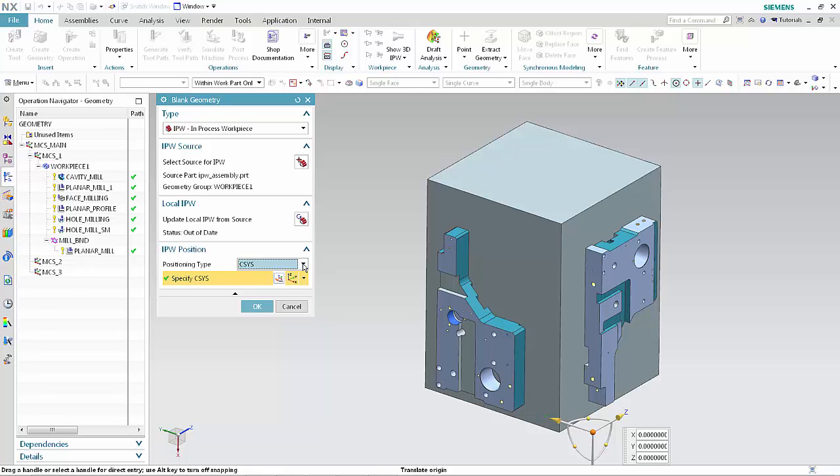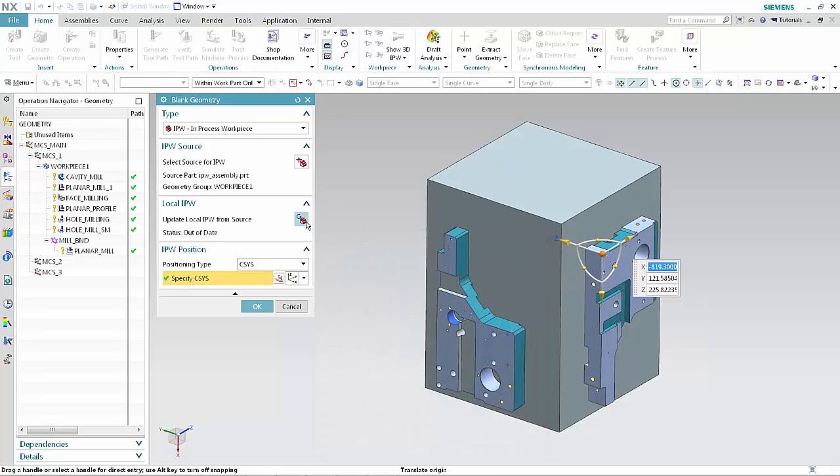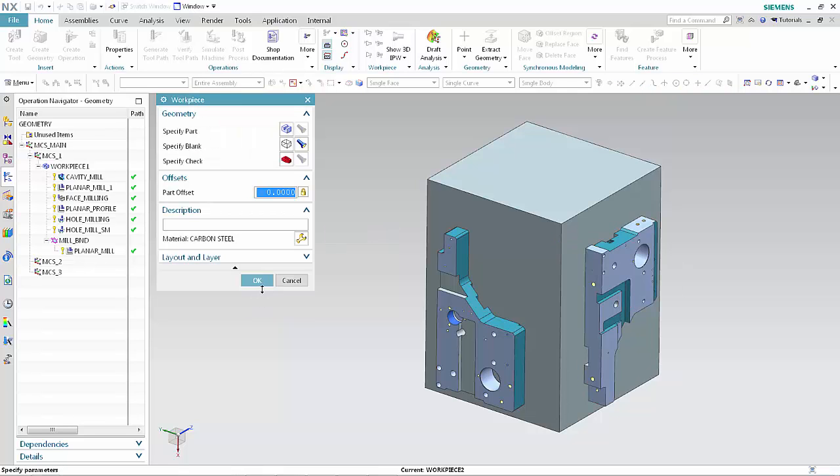The positioning type for the target workpiece must be the same as that of the source. If it is not, you will receive an alert when you click Update Local IPW from Source. Move the CSIS to the corresponding corner of the part mounted on phase 2 and rotate the CSIS so that it has the same orientation relative to the part as the CSIS in Workpiece 1. Click Update Local IPW from Source. The IPW should correspond to the position and orientation of the part. Click OK in the Blank Geometry dialog box. Click OK in the Workpiece dialog box.